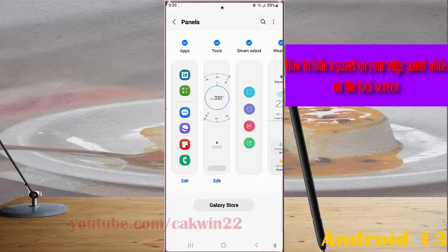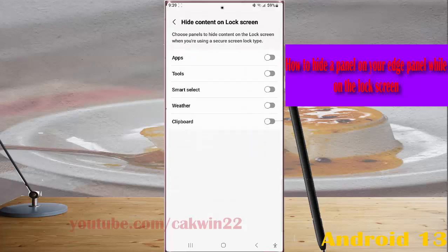Next, tap the more icon at the top right and then select Hide on lock screen. Now select the desired panel you would like to hide on the lock screen. As an example, we will hide the Edge panel.